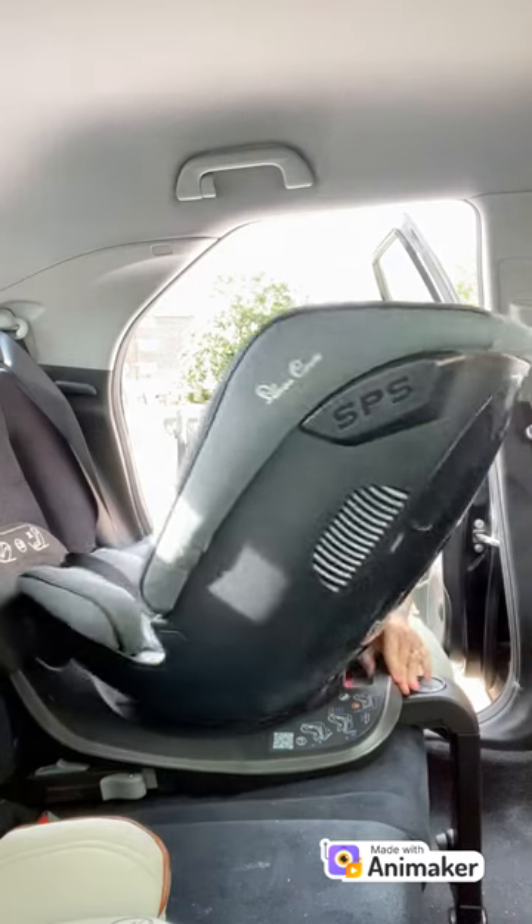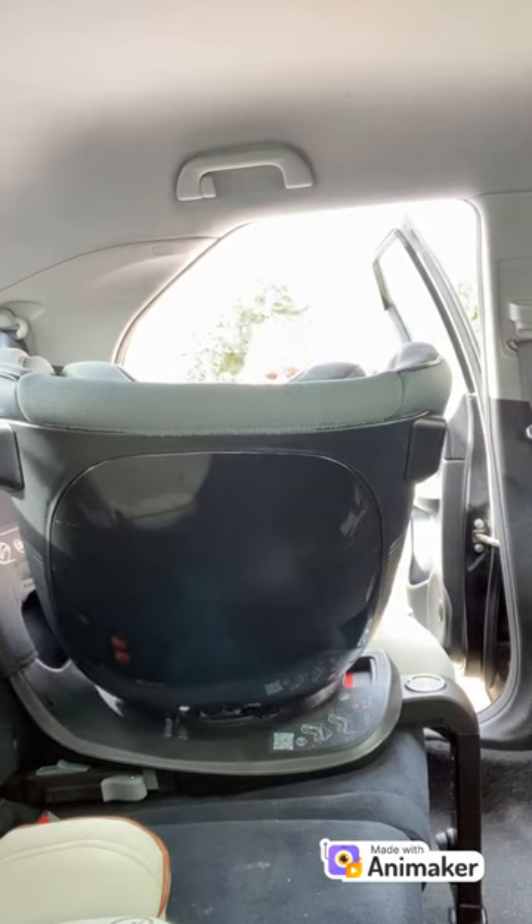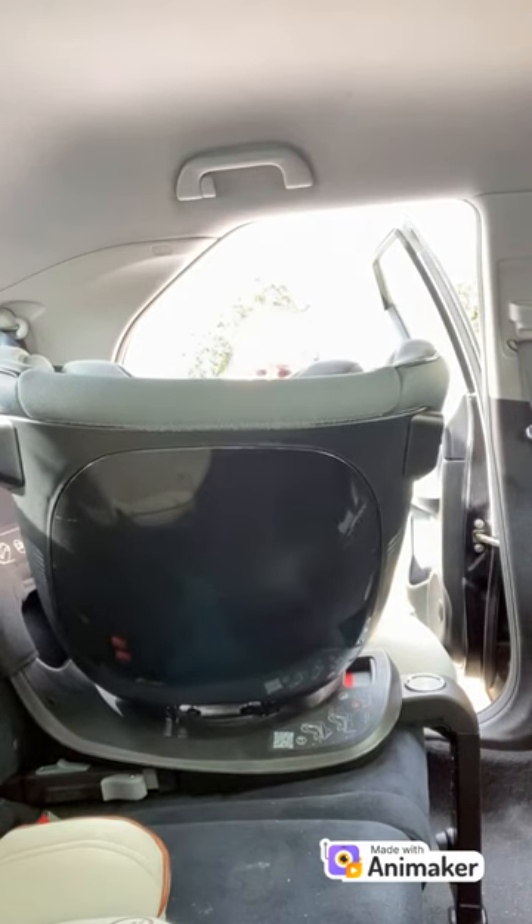When using the Silver Cross Motion All-Size 360 in a rear-facing position, the seat should be fully reclined. It rotates towards the door to make it easy to get baby in and out as well.